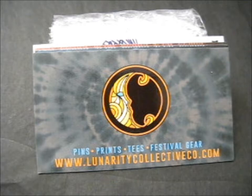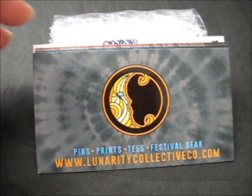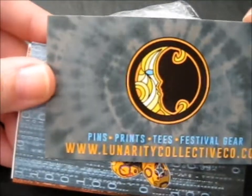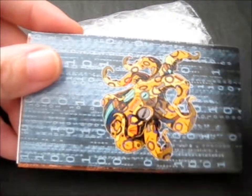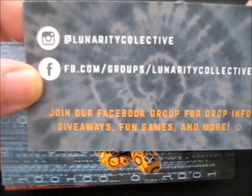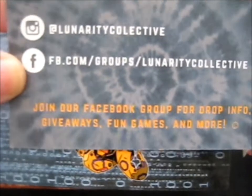Ruth here, and this is from Lunarity Collective Co. — I'm just reading that off there. So it came with these. I'm guessing that's like their main business card, this one, because it's got their Lunarity Collective and their Facebook. So that's their main business card, I think.